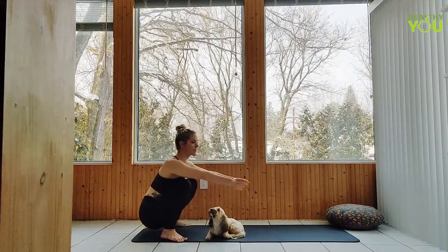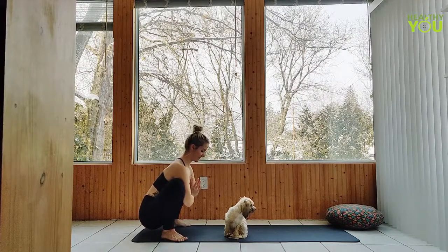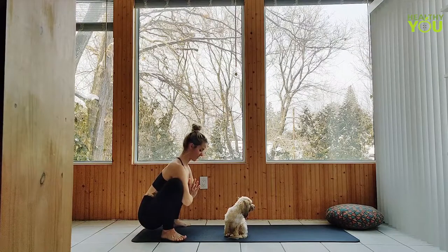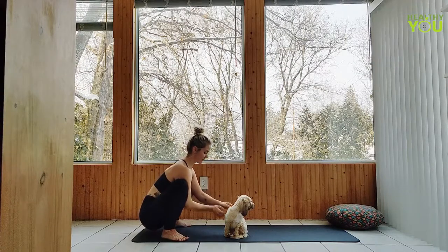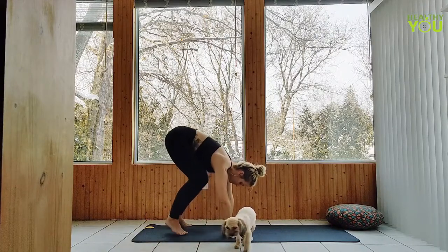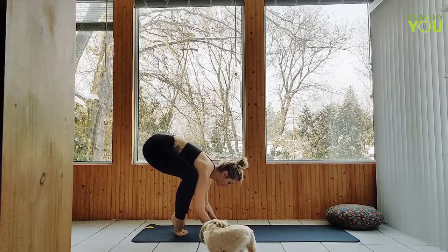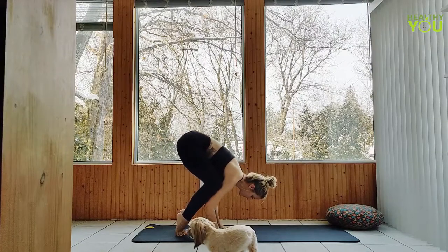Hands together at heart center. You can stay in garland pose, or if you're practicing crow, we can move into that now. Coming forward — if crow is still new for you, maybe you're just rocking a little bit back and forth, getting used to the position, maybe playing with lifting one foot then the other. When you're ready, raising both feet up.